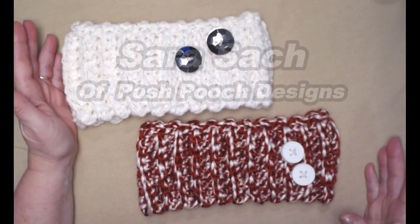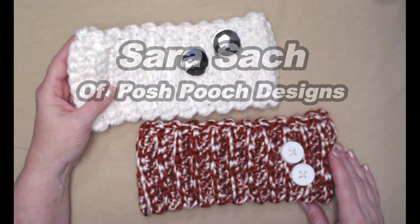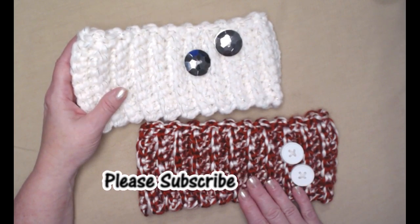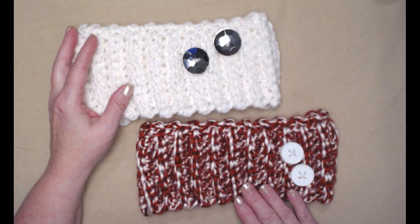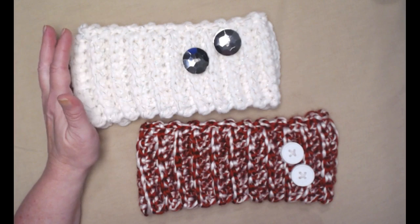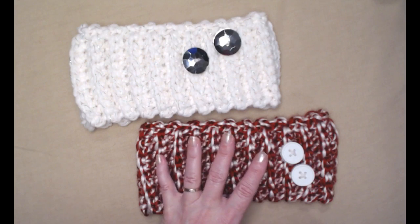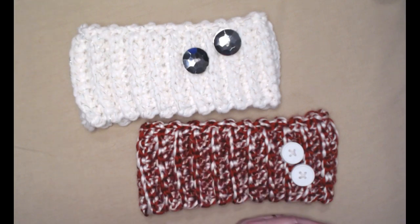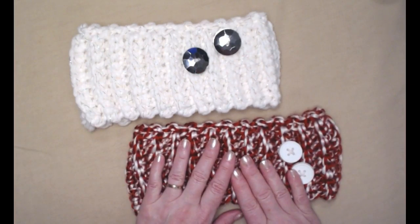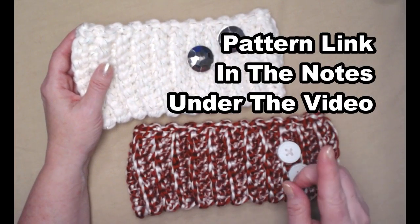Hi everyone, it's Sarah and welcome to my crochet channel. Today's video I'm going to show you how to crochet this chunky button ear warmer. They are really easy to stitch up and really easy to adjust to whatever size head you want to make this for. They're perfect for last-minute gifts or just to use up some of your leftover yarns.